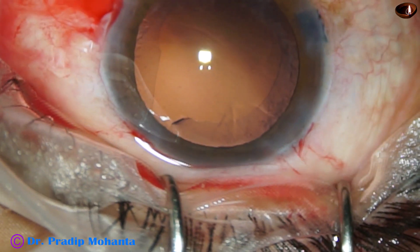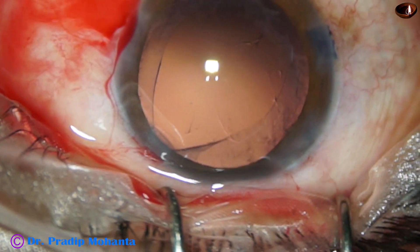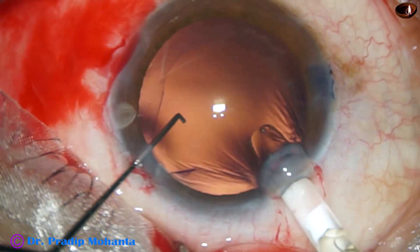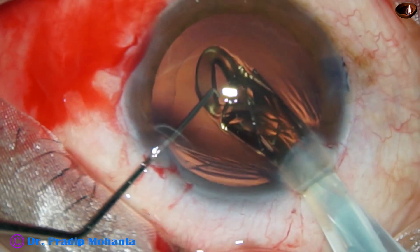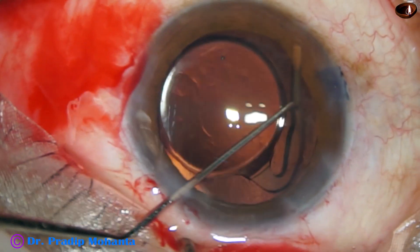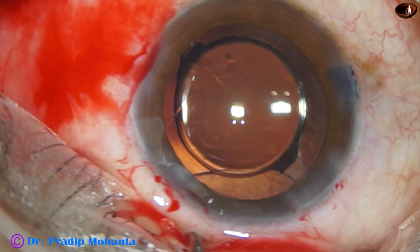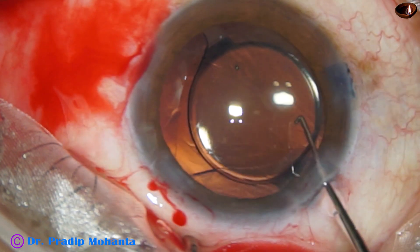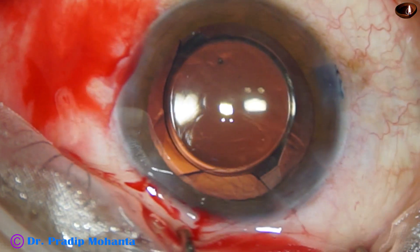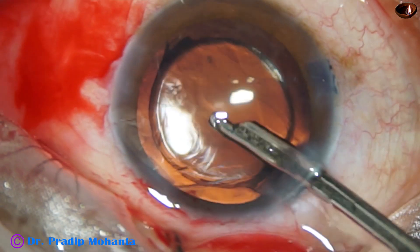I inject viscoelastic and fill up the anterior chamber and capsular bag. I was fortunate that the rhexis did not extend posteriorly. This is an intraocular lens from NIDEK — the haptic appears to be really long. The extension is at 2 o'clock, so the haptics should be placed 90 degrees away from that point.